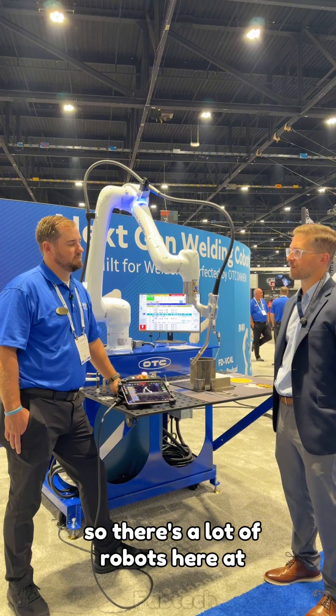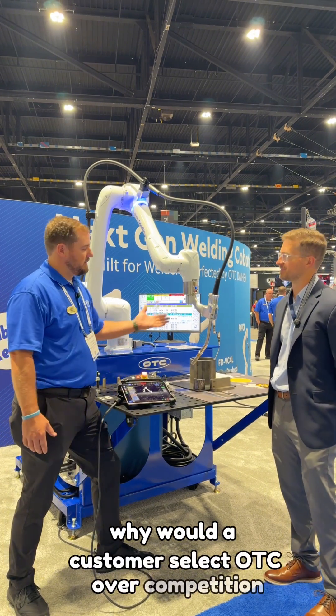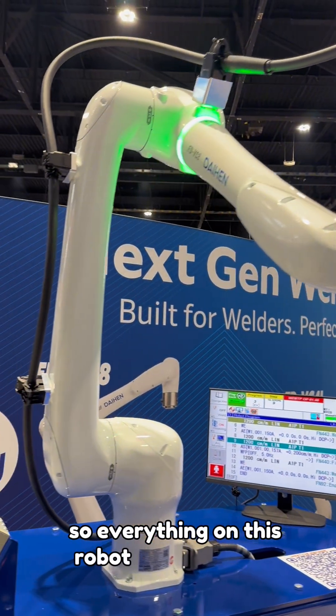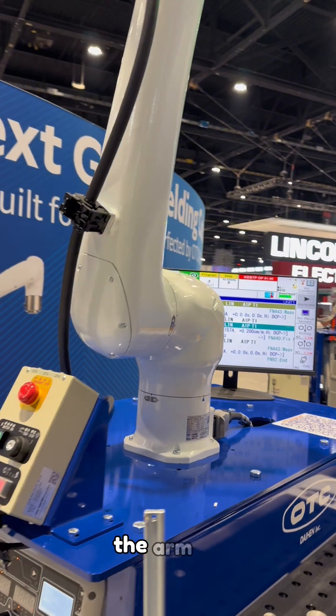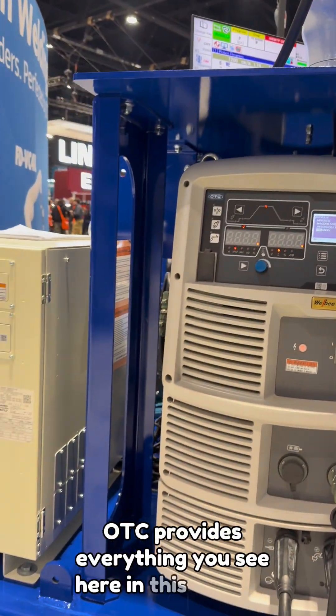There are a lot of robots here at Fabtech — why would a customer select OTC over the competition? OTC is a single source supplier, so everything on this robot is produced by OTC Daihen. From the consumables, the arm, the controller, the power supply — OTC provides everything you see here in this package.